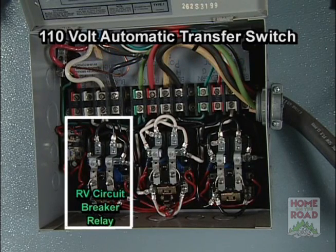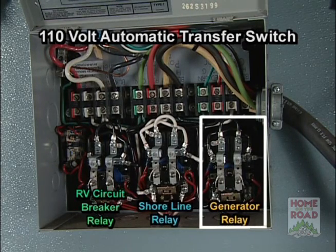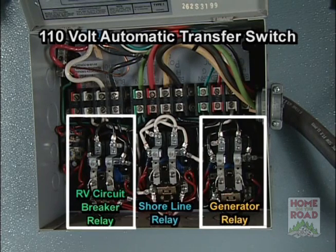The relay on the left feeds the panel, which is your circuit breaker panel inside the coach. The center relay is your power shoreline relay — it's taking its power from the shoreline. The relay on the right is from the generator. It takes its power from the generator, and when it switches on, sends the power over to the relay on the left which feeds the panel.